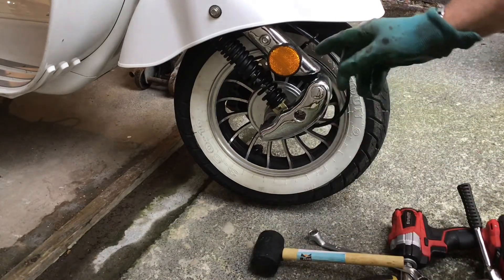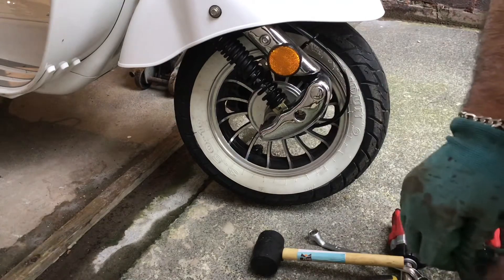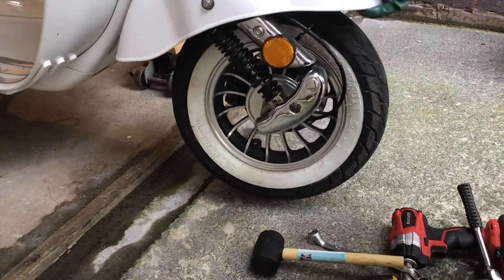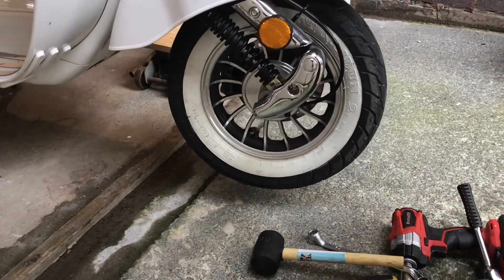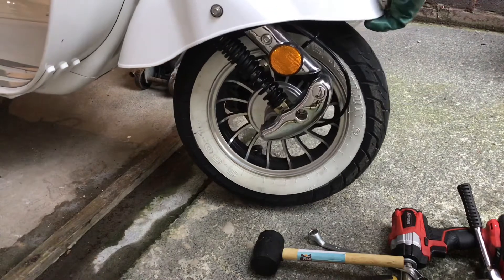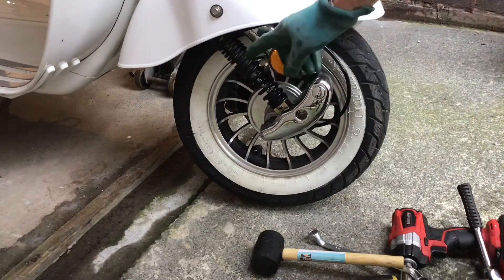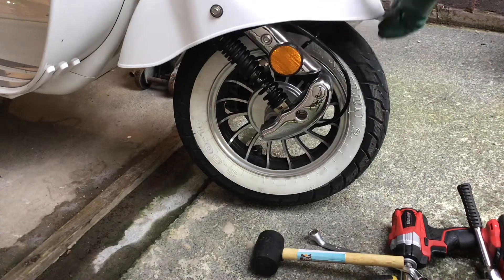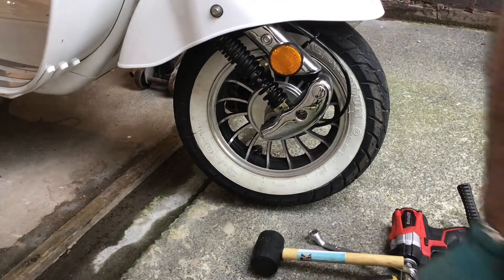I'm also going to use a trolley jack to hold the front of the scooter up because the Modena is reasonably front heavy. You can see that when you lift it, it doesn't stay back — when you let go it drops. So I'm going to jack it up under the front with a piece of wood and a trolley jack just to lift it. I'll be back when I've done that.